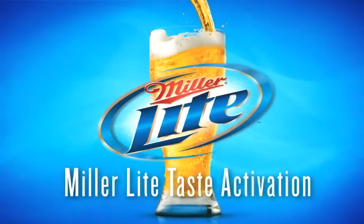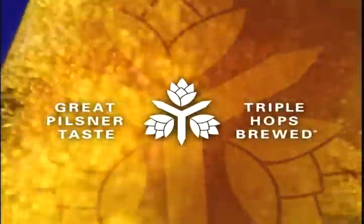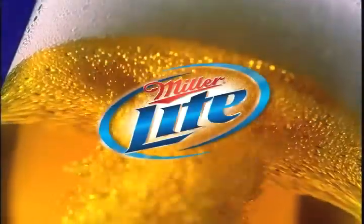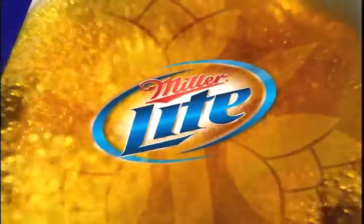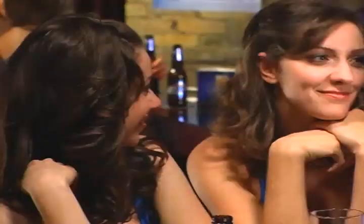This year, as a part of the on-premise promotion, you'll be executing the new Miller Lite Taste Activation, where consumers will have the opportunity to learn about a unique process called Triple Hops Brewing — the secret behind the great Pilsner taste of Miller Lite. We'll also be highlighting the new Miller Lite Taste Activator glassware. This brief video will show you how to properly educate consumers and conduct this important part of the Intercept.